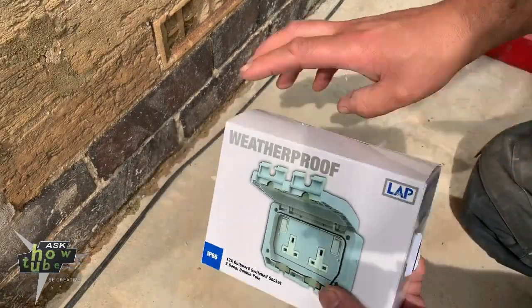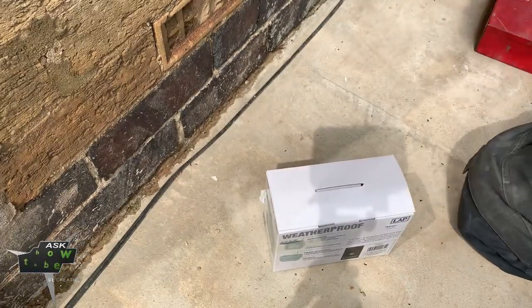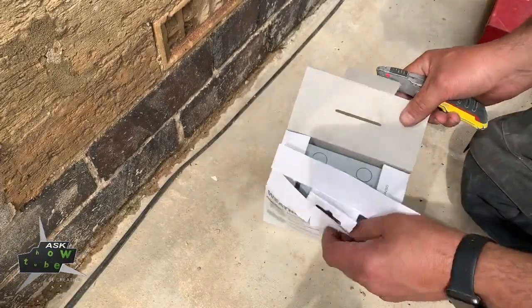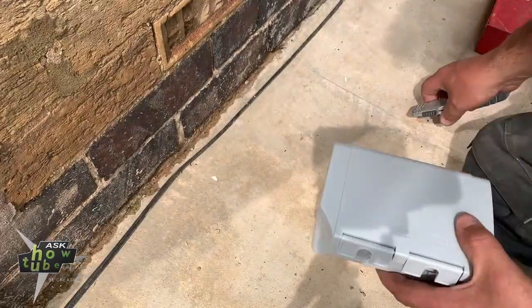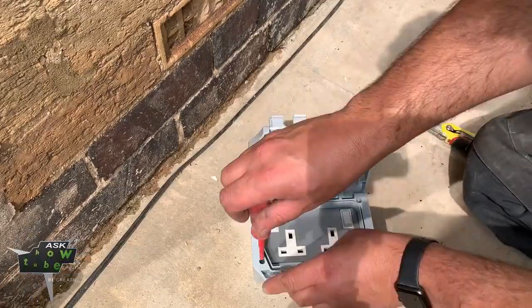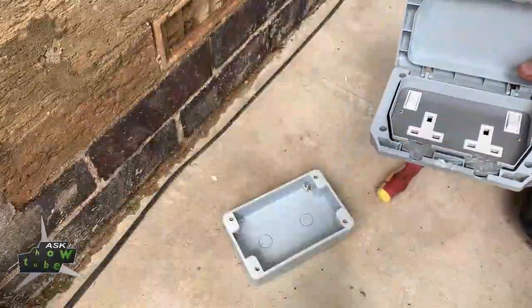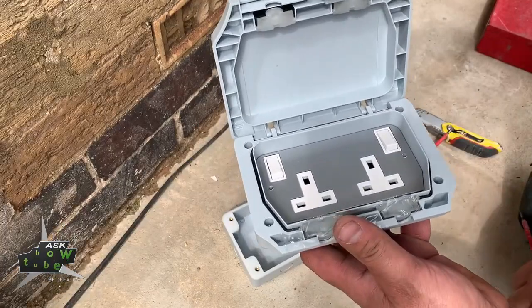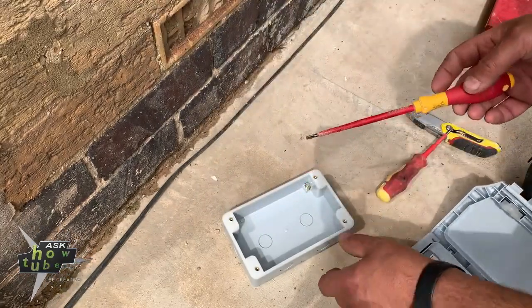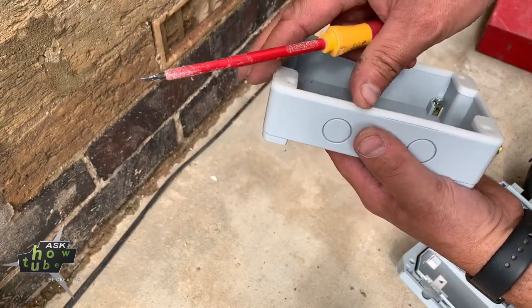So this is the socket. It's very important - a few things: do not lose this washer and this one. Do not lose it, be careful.